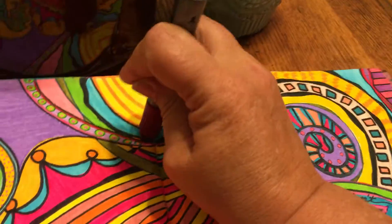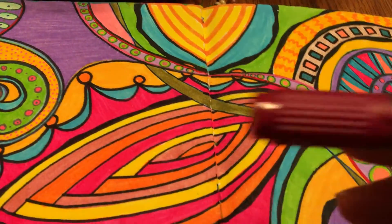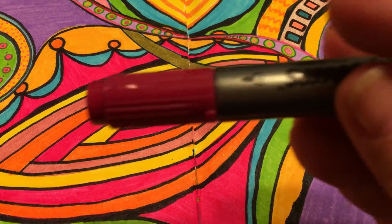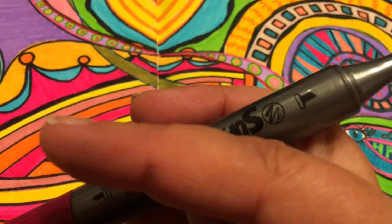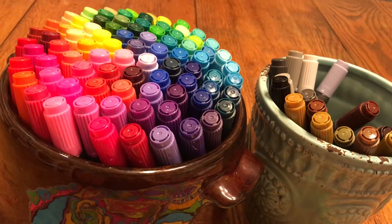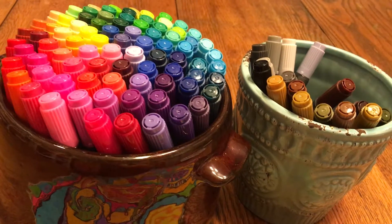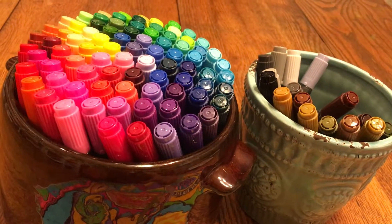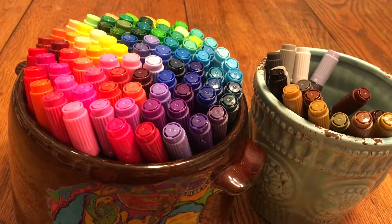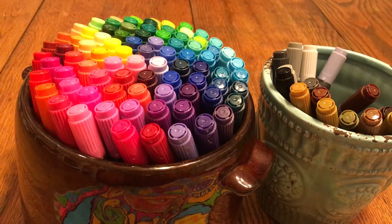The caps snap on very tightly as you can hear, and there are icons on either end to let you know what end you're using. There's a terrific color selection and the coloring is nice and smooth. I would give this two thumbs up — a great set for students and adults alike. Thank you, US Art Supply, for sending me this set to test out — I hope you check them out!